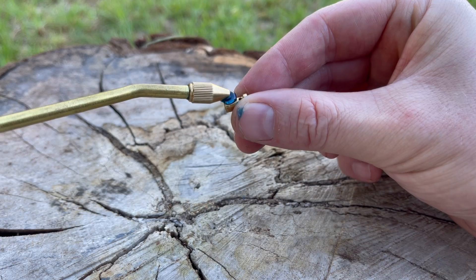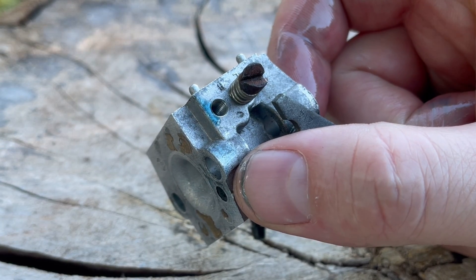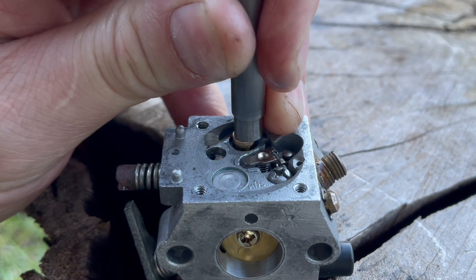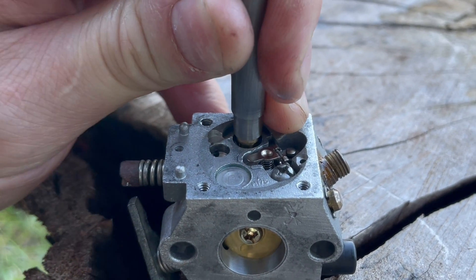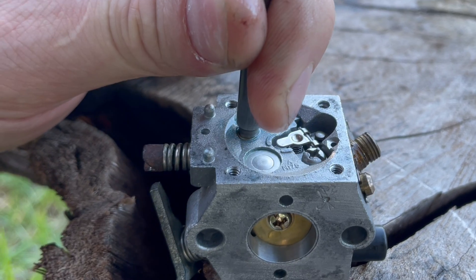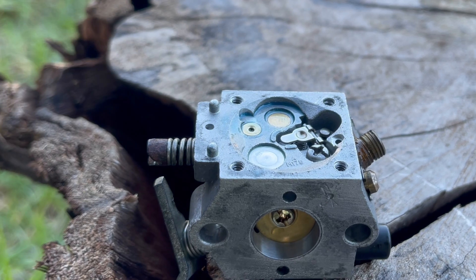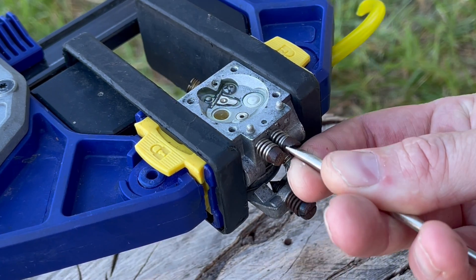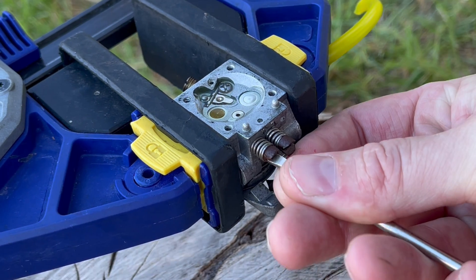To install the new main nozzle, lightly coat that valve with a little bit of oil. Make sure the high speed screw is still removed, otherwise you might break the tip off installing that nozzle, then gently tap it to the same depth it was before you removed it. For the purge valve, coat that with some oil and tap it back in — this time it has a seat so you can't tap it too deep. Then set both the low and high speed screws back to the factory settings.